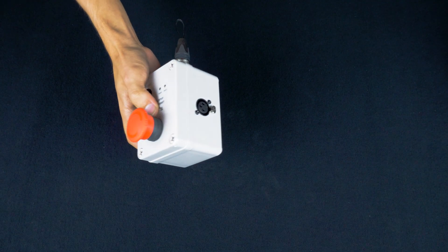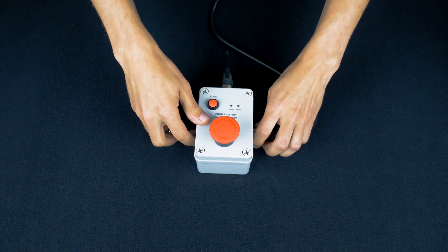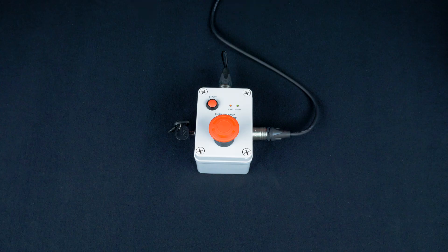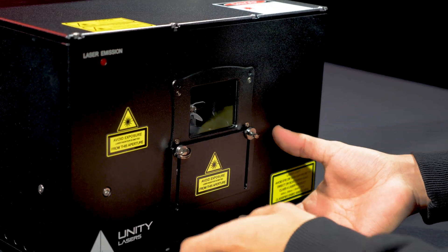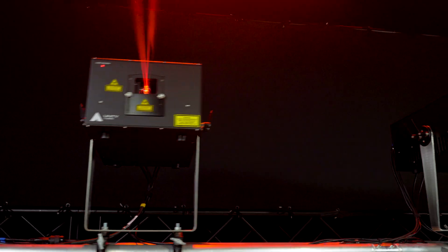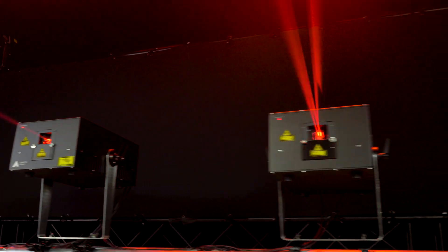Safety is always a priority here at Unity. That is why all of our RAW FB4 IP65 lasers include an e-stop safety system, mechanical shutter, emission delay, and masking plate. They're also compliant with all FDA and EN60825-1 regulations.